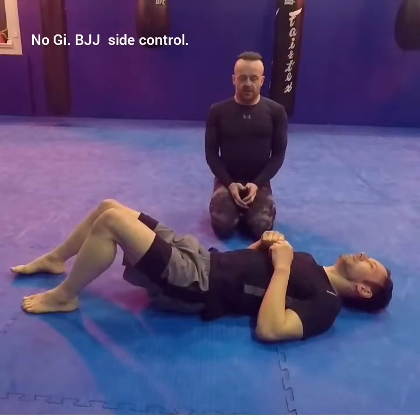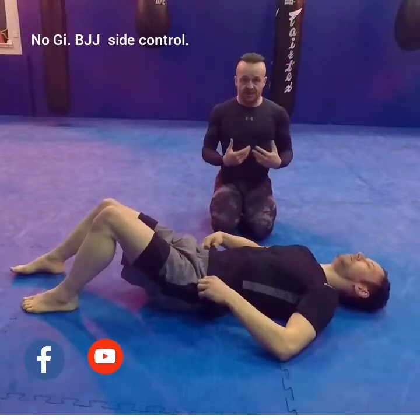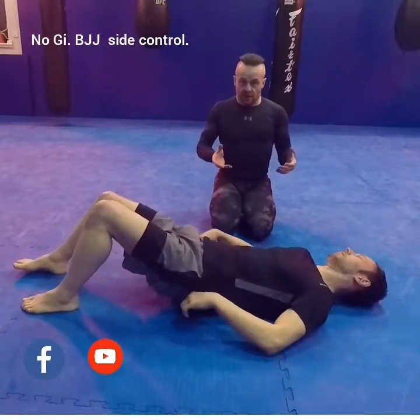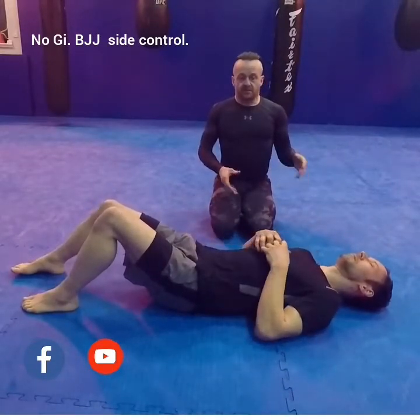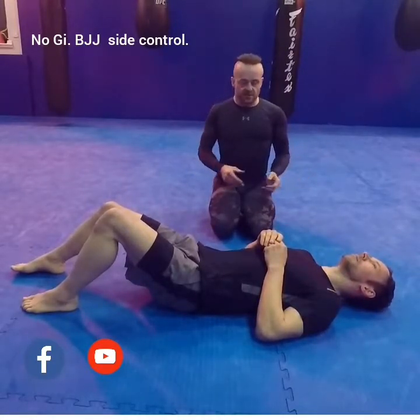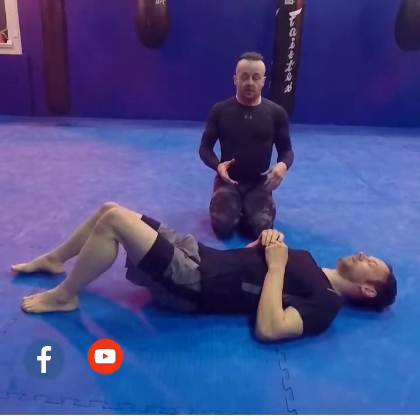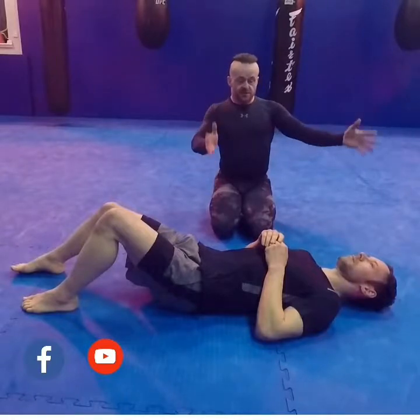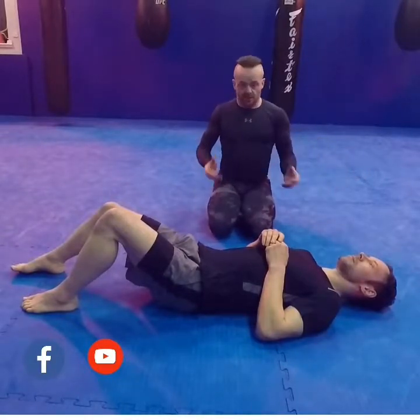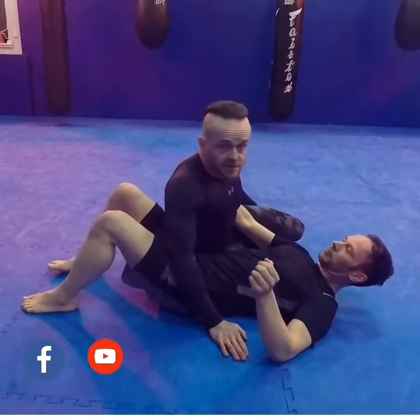The next step is looking at different side control techniques. Side control is probably my best area to work from — I use it a lot to get out to other positions, I like to hold, dominate, and pin in this position. What I'm going to show you now is my kind of side control focused on submissions at the top part of the body. Here we go — I have landed and passed Graham's guard.